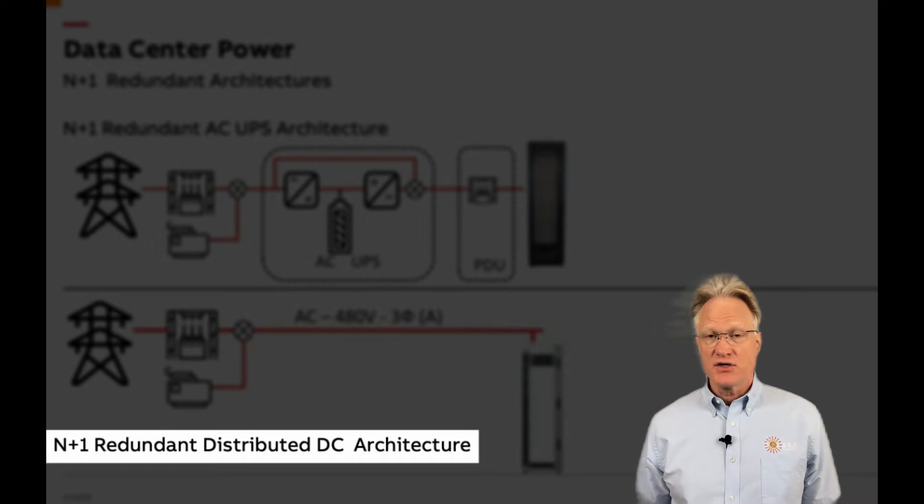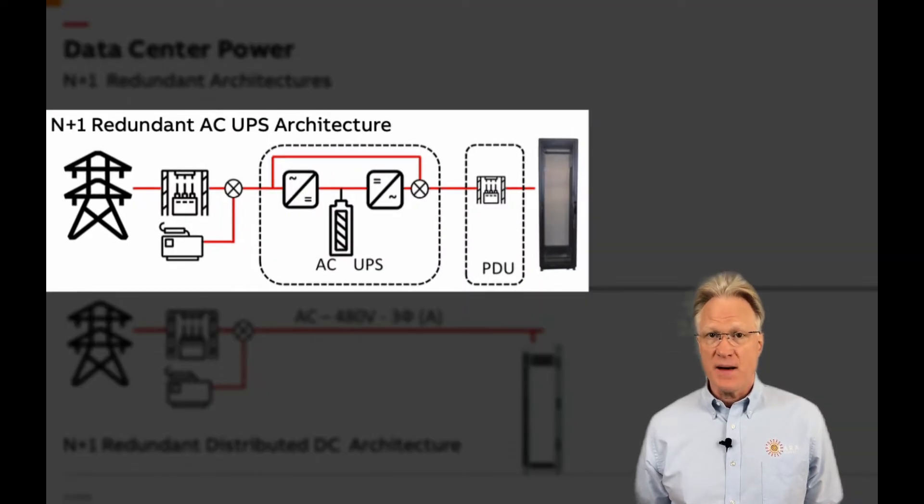ABB's Data Center Distributed DC Cabinet is also known as the Edge Distributed DC Power Architecture. What's its application? Well, most data centers use one large UPS, or a bank of UPSs, to feed all of the cabinets in the facility. In such a configuration, expansion of more load cabinets requires additional capacity from the UPS. Either the UPS is initially oversized, or it must be modular and have extra floor space reserved so expansion is easy. Either scenario is expensive.